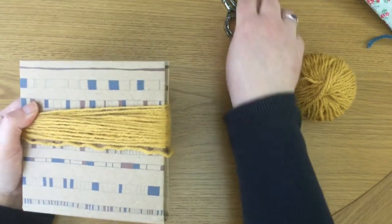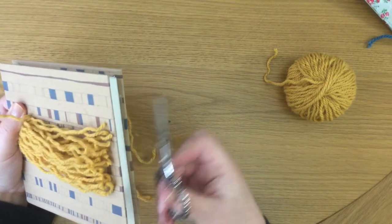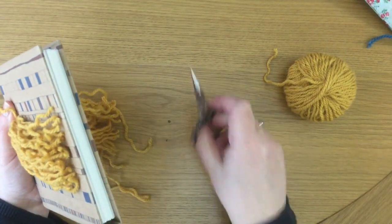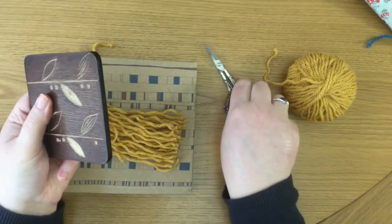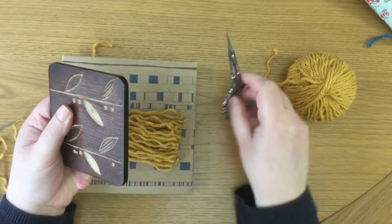Now down the other end, we're going to chop these ends. That's nice and easy because we've got this lip between the cover and the pages — the scissors go through nice and easily. If you're using a coaster, it can be a bit tighter, so just take your time and be careful as you cut.